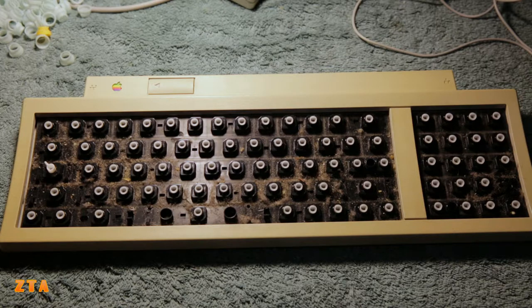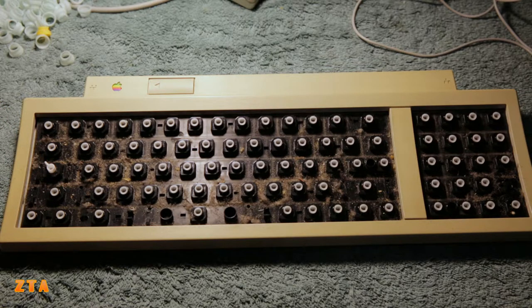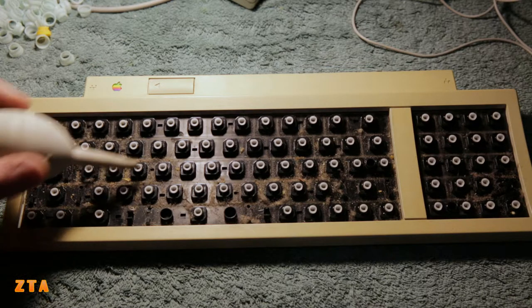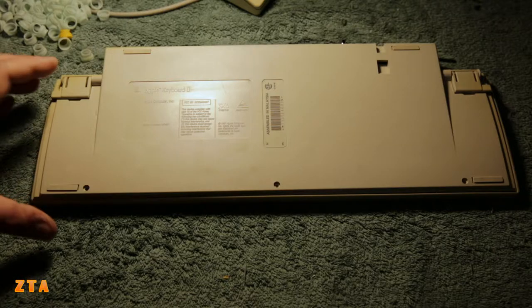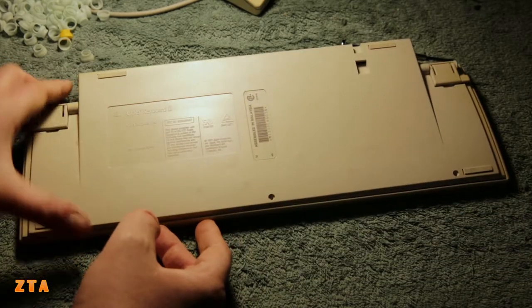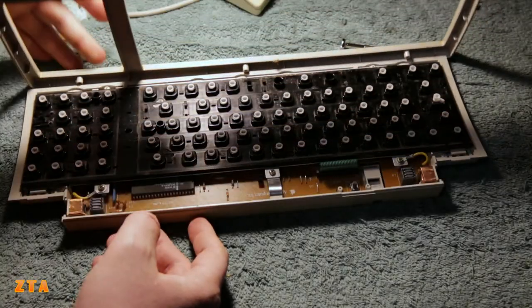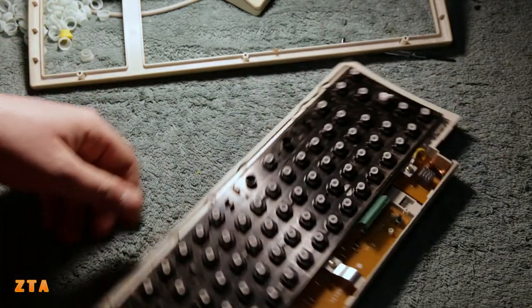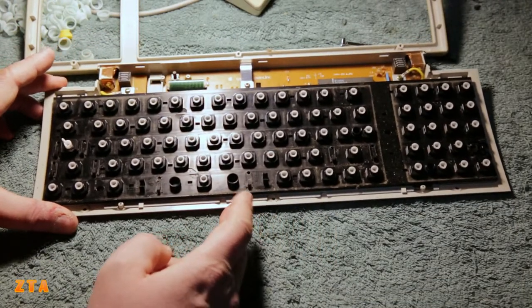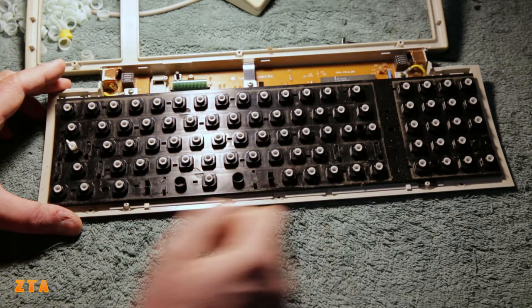Here's the keyboard with all the keys removed. I've got the keys here on the side. I want to show you just how dirty it is inside, so I'm going to use this blower first to clean that out a little bit, and then wipe it with some more alcohol. After undoing these three screws, the keyboard almost comes apart. There's an area that just needs to get snapped and it just comes apart like that. More cleaning to be done as I take it apart - I see some more gunk everywhere.